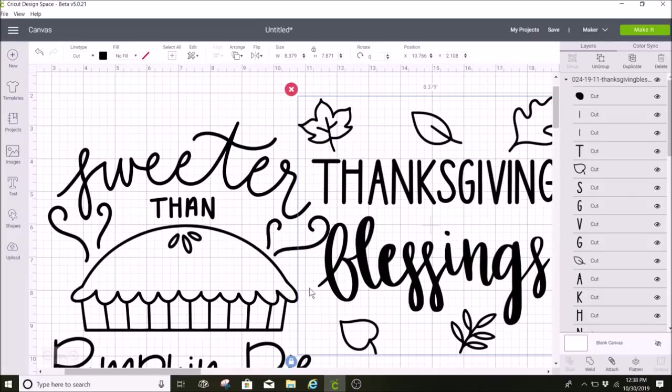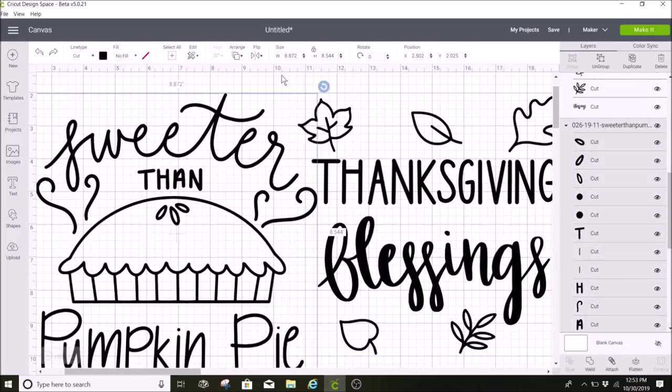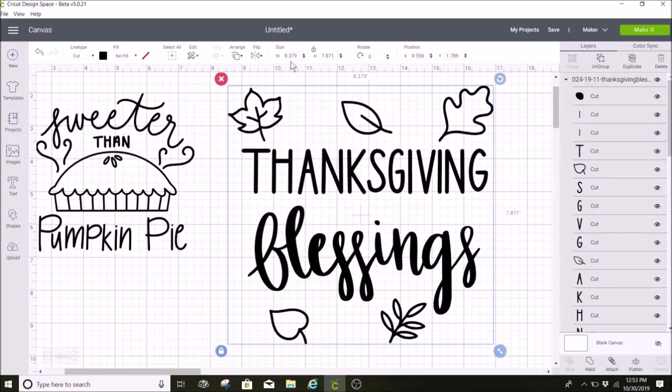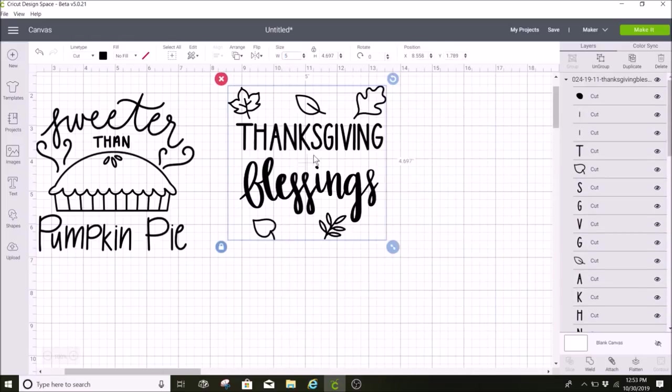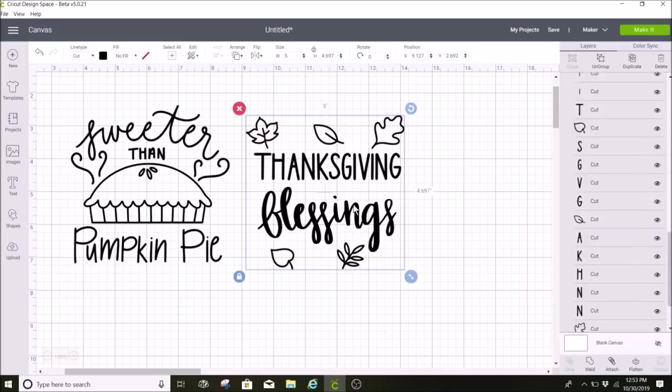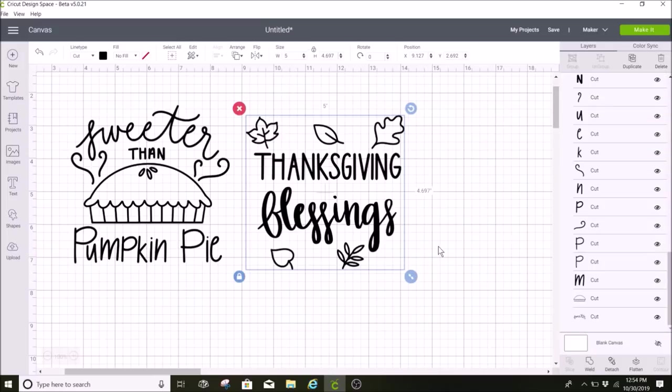I'm going to make both of these five inches wide. Then I'm going to attach both of these. I'm going to be using kind of a burnt orange glitter color for my vinyl, but they're both going to be the exact same, so I'm just going to leave it with this black color for now.